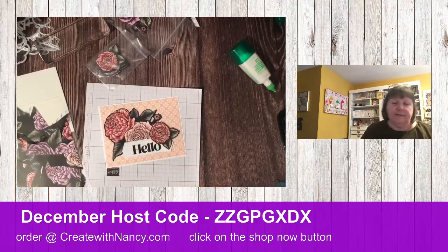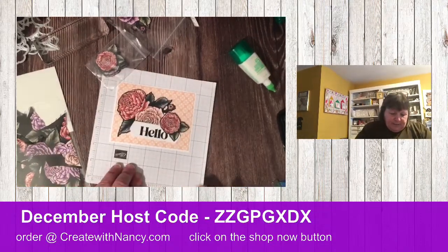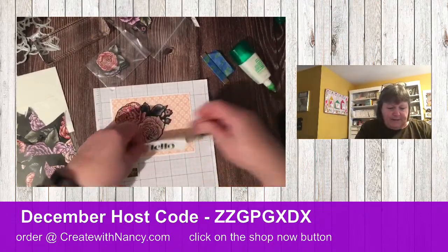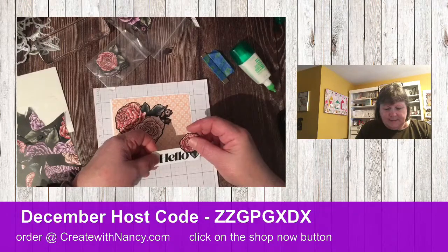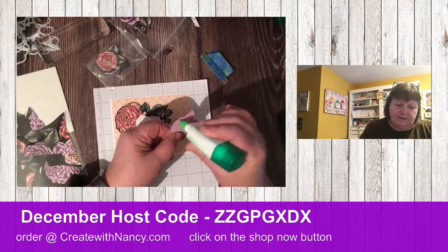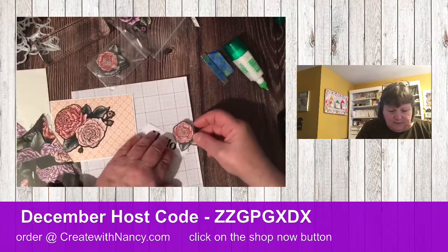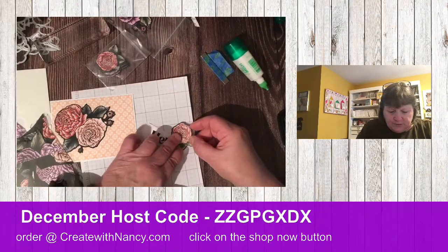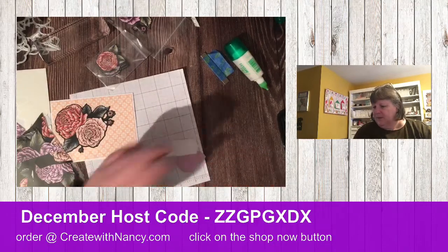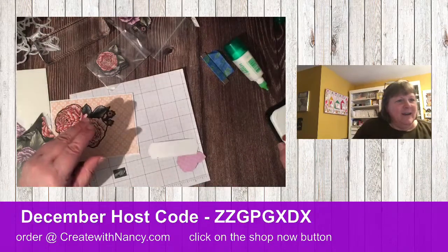I think we'll go like that — what do you guys think? My glue is almost dry. Let's do that: add a little bit of glue so I know where to put the dimensionals. There's always a way to embellish, always a way to fix a mistake.